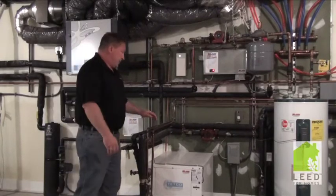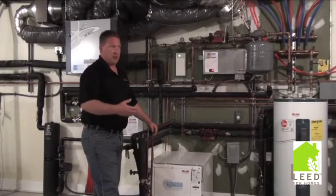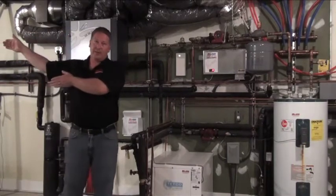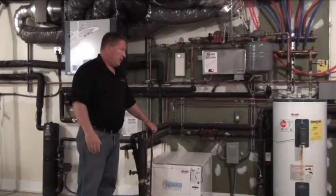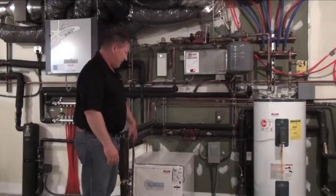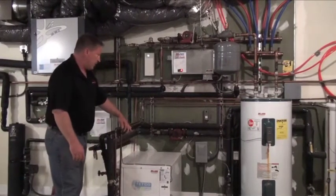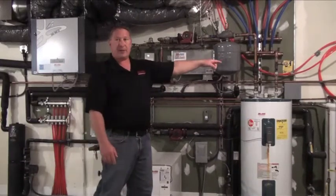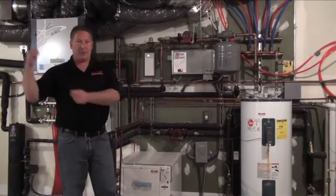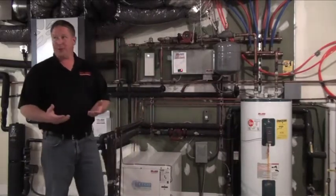There's also what's called a desuperheater. When we're cooling, we have extra heat because we're taking heat out of the floor and dumping it outside. Instead of transferring all that heat into the earth, we can actually transfer some of it into making domestic hot water. The desuperheater does that automatically — it has a separate circulator pump inside the unit that circulates through two small copper lines that go into the domestic hot water system, capturing that heat efficiently.